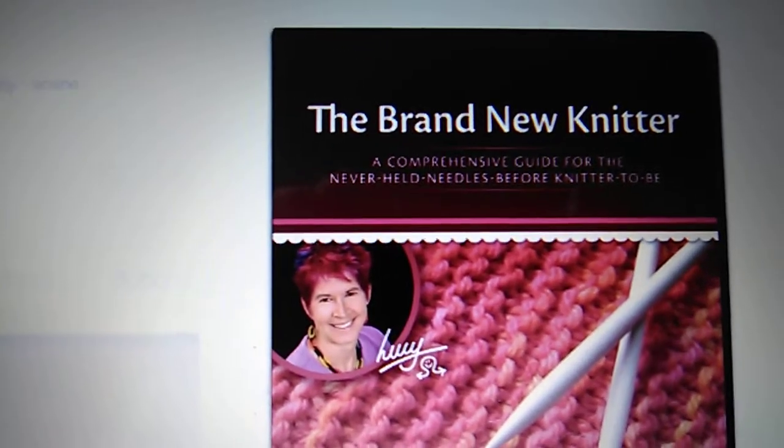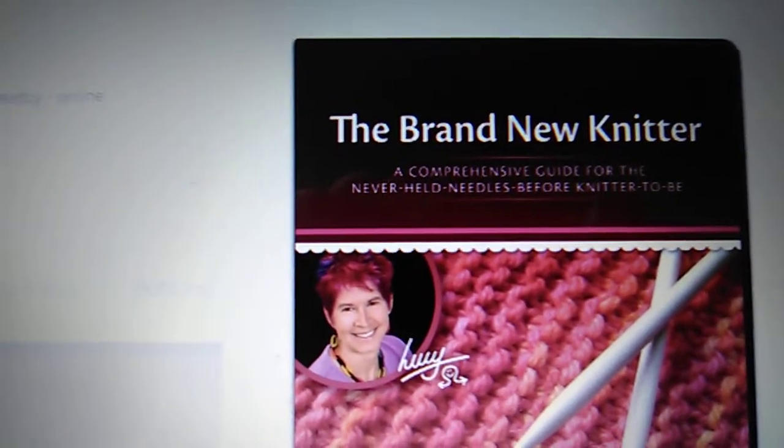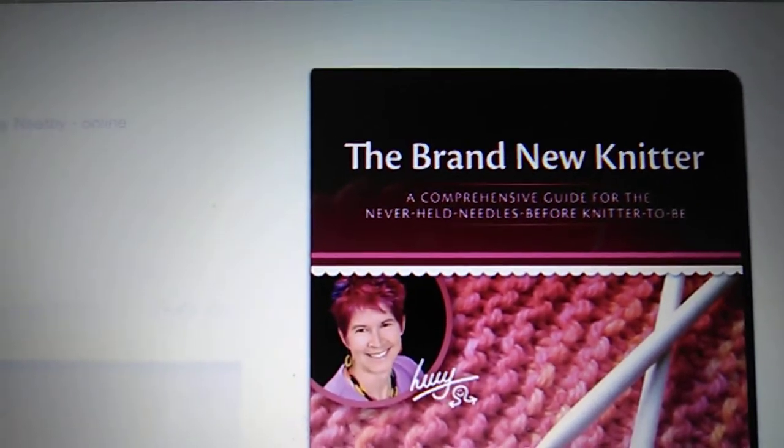A little bit more information about Lucy Neatby: she is a knitwear designer and a pattern writer. She's very eclectic — she loves color, vibrant colors. She's also a former Merchant Navy navigating officer.